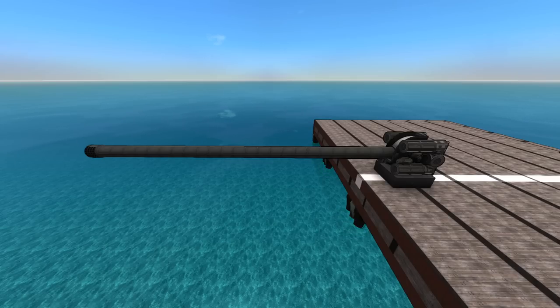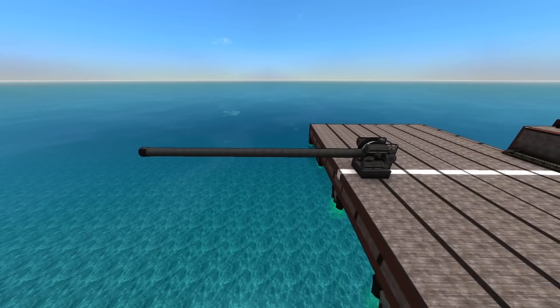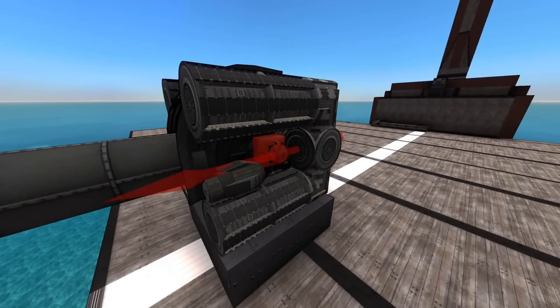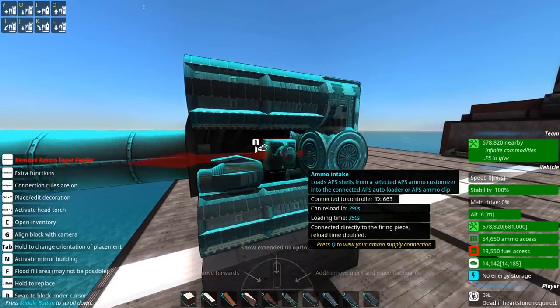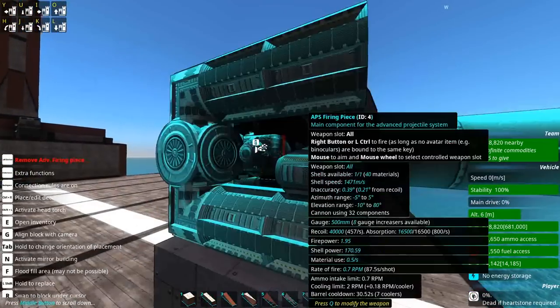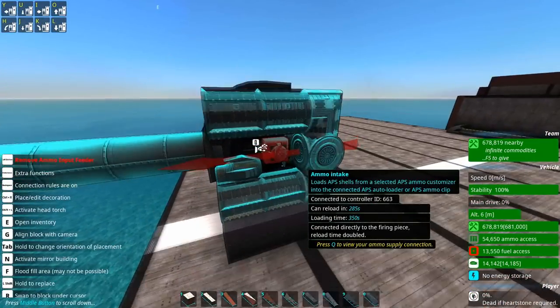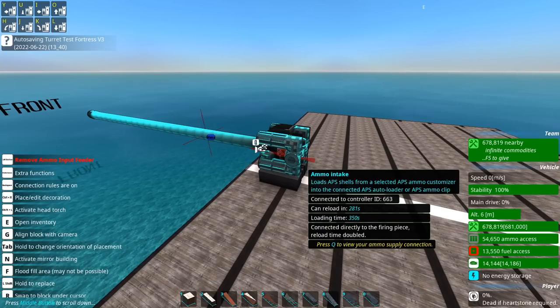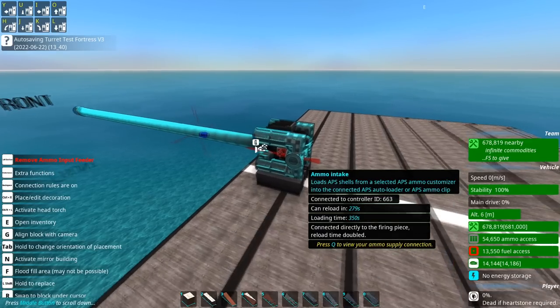What is a diff gun? Diff stands for direct input feed and is referring to the practice of taking advanced cannons and putting the ammo intakes directly onto the firing piece. No autoloaders, no clips, anything like that — just directly onto the firing piece. That's the entire definition of them.